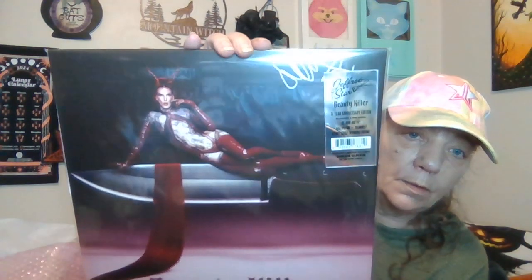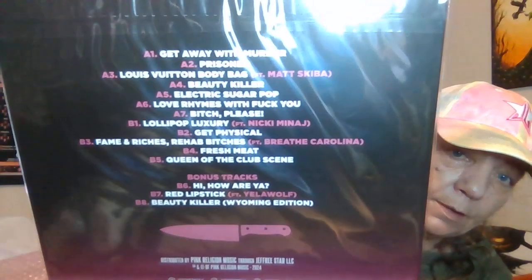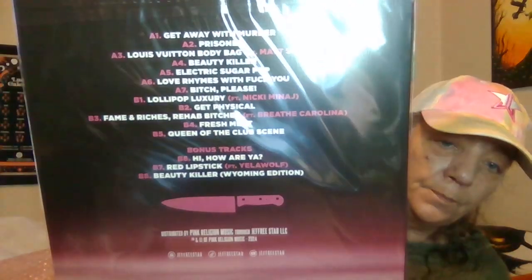There's the autograph up there — I'm not going to open this. Wow, that's beautiful. I mean, I don't want to play it. There's the songs on the back. Very cool, it's not broken. It says 'Jeffree Star Beauty Killer 15th Anniversary Edition' and it is signed up there. So that's cool.